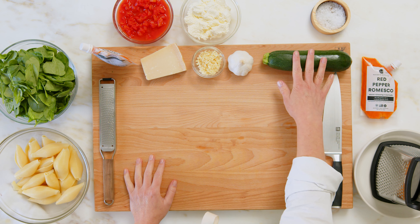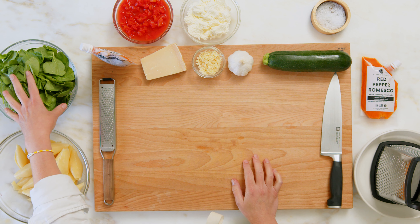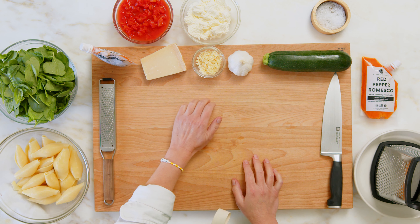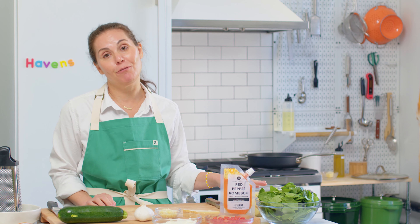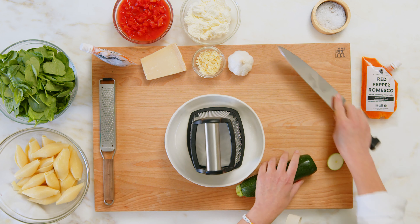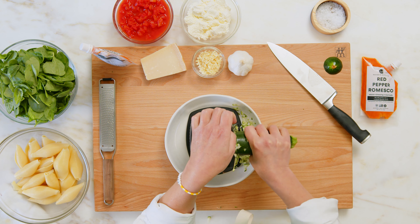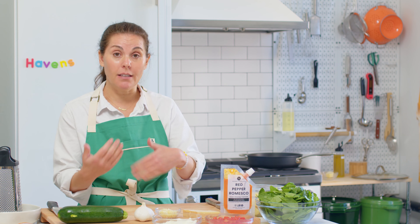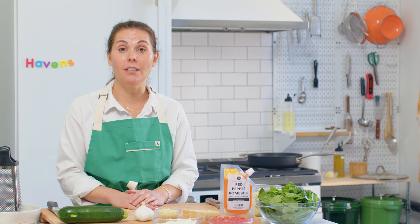We're going to have zucchini, which we're going to shred, some spinach which we're going to chop up, ricotta, crushed tomatoes, garlic, really good Parmesan cheese, and of course your shells. We're going to start by shredding our zucchini and sauteing that with our chopped spinach. We're going to take out the veggies, then make the sauce, stuff the shells, cover the pot, and cook it until they're all tender.